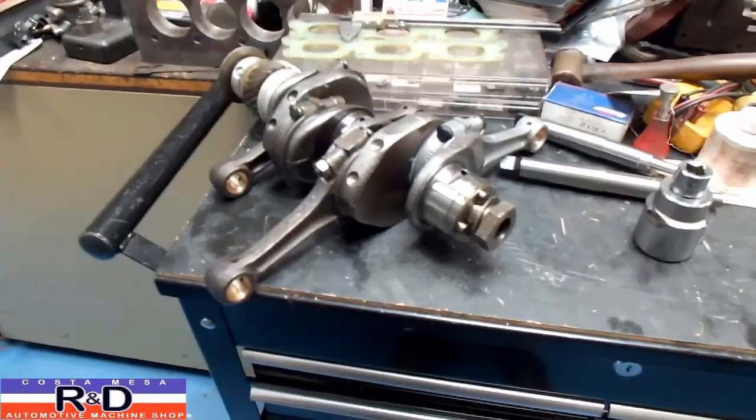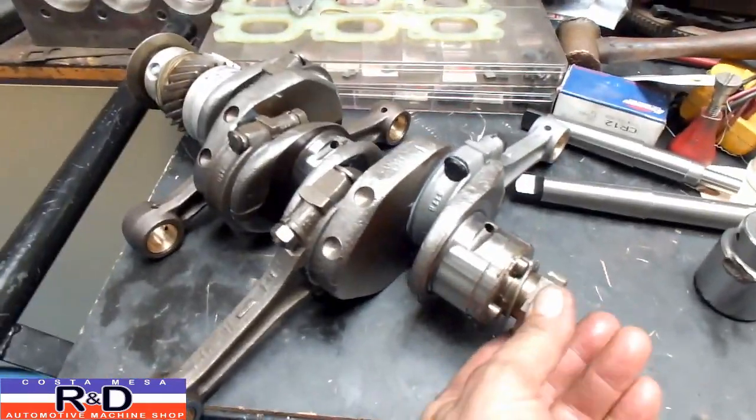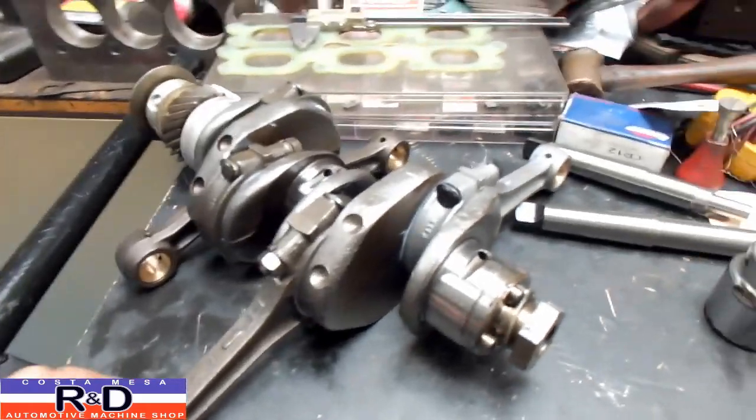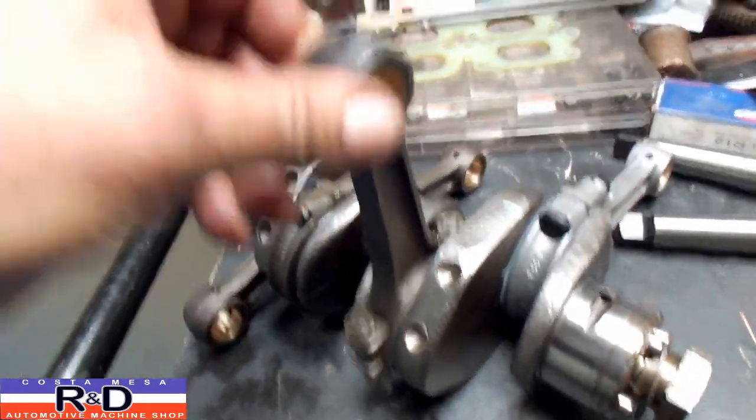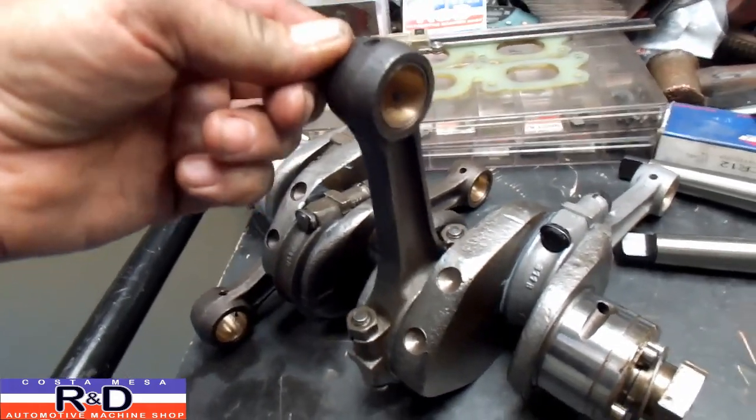Hi, it's John, Costa Mesa R&D. Today we've had a crankshaft brought in to remove the flywheel, which we've already done. But when I checked this out, I found that the rods were jumping up and down here about an eighth of an inch or so.